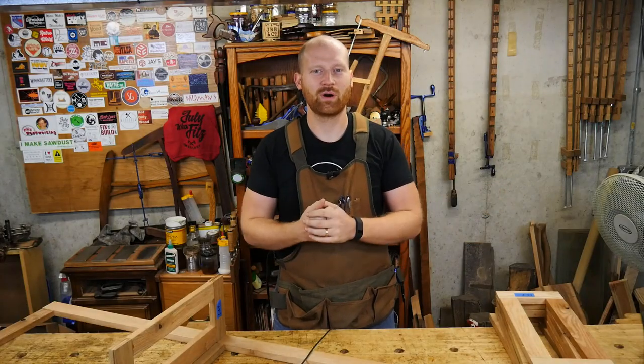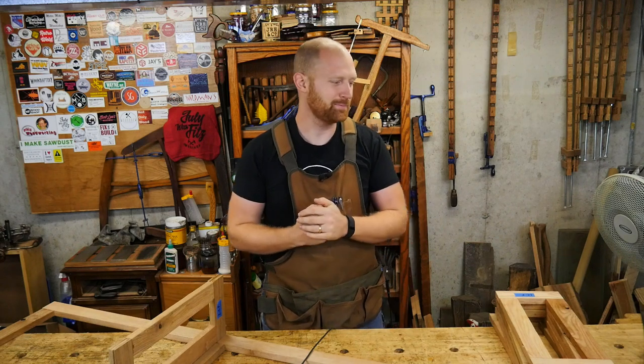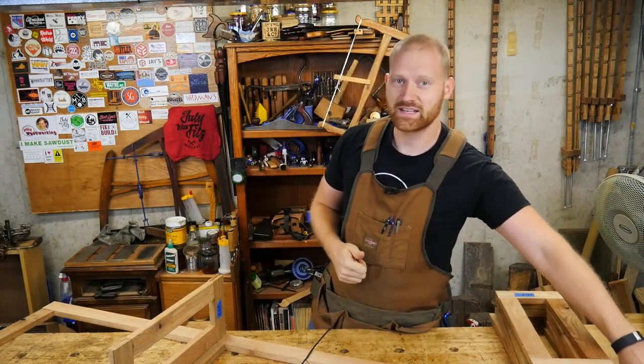Hey y'all, I'm James Wright and welcome to my shop. It's time for another shop update. This last week I did two videos.